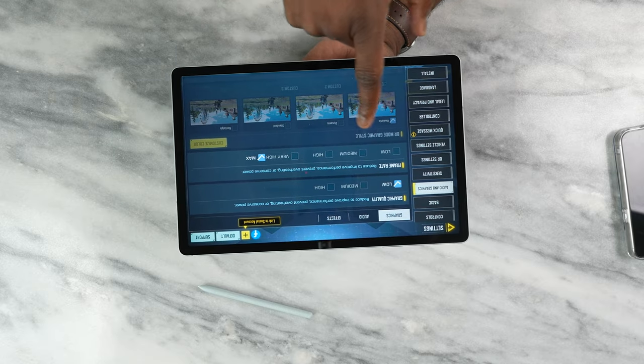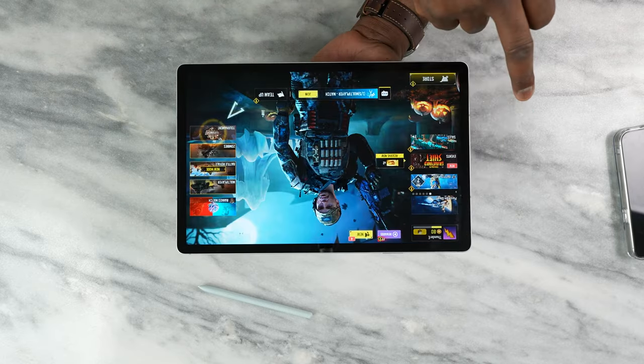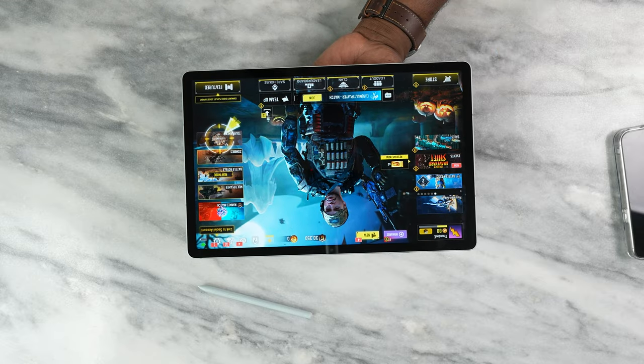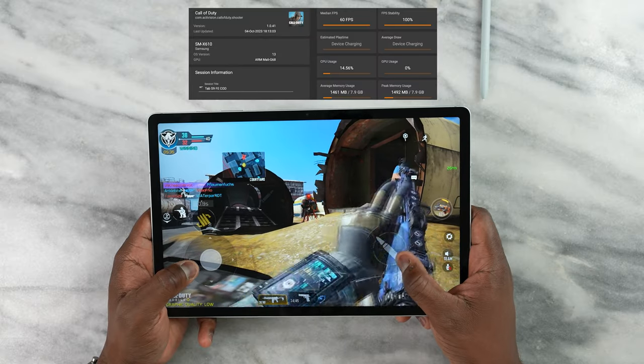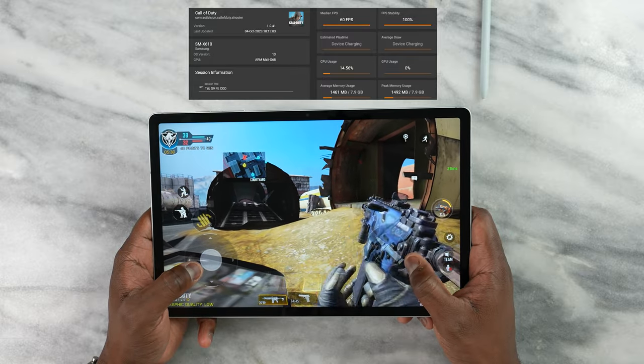It still feels like this device should be able to do some quality gaming. Call of Duty is the first game we tested — settings are on low-max, not the highest possible, but it allows really smooth gameplay at 60 frames per second, very solid all the way through with no slowdowns at all.